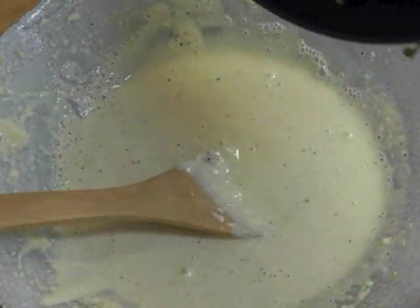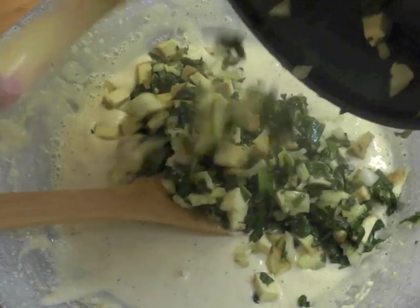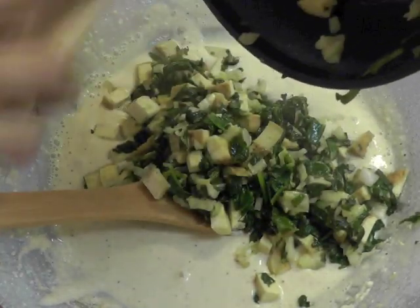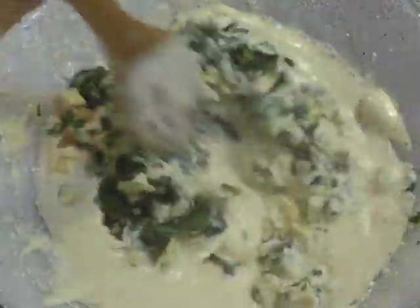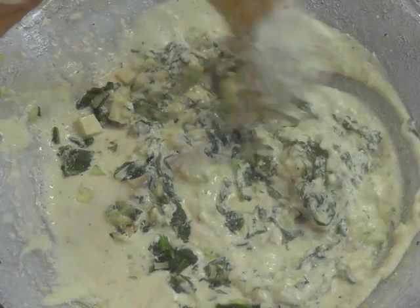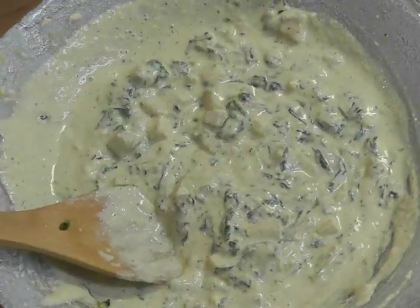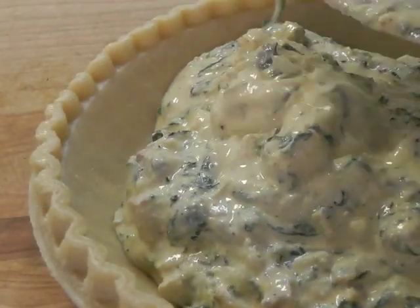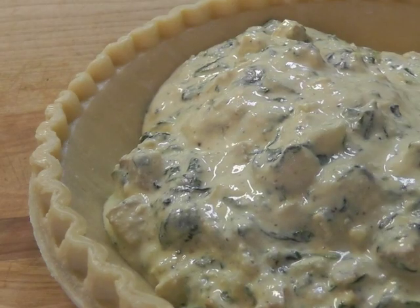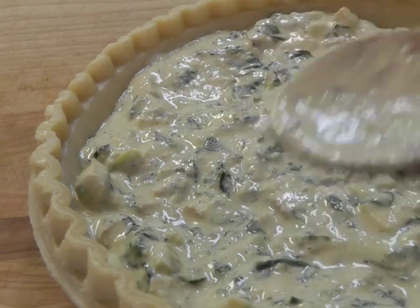Now take this veggie mixture and put it into the tofu mixture. Mix well. Then add this combined mixture to the thawed pie crust and even it out, as you're seeing on the screen.